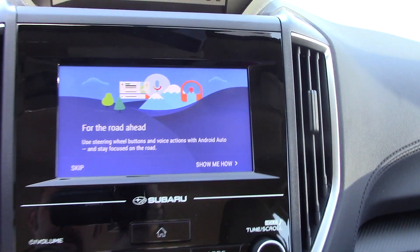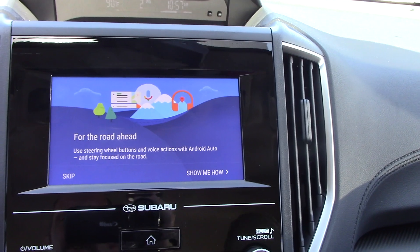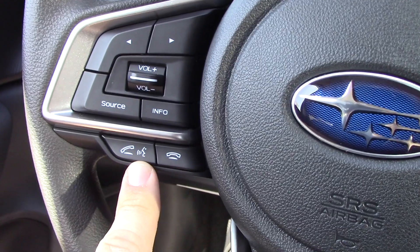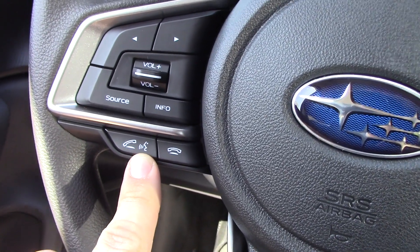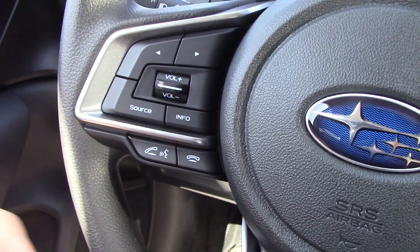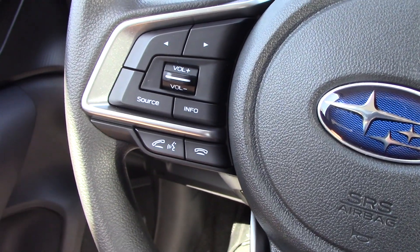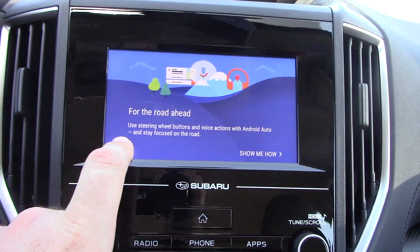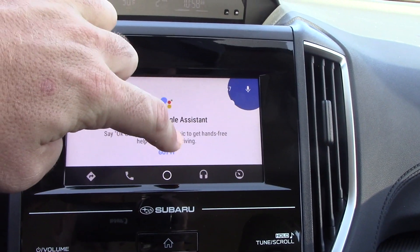For the road ahead, use steering wheel buttons and voice actions with Android Auto to stay focused on the road. On this particular car, the voice control button is this one right here. On some cars it's what I call the talky face button. In some cars it may look like an old school microphone, but you want to figure out which button on your steering wheel activates voice commands so you can interact with Android Auto. I'm going to skip ahead and talk to the Google Assistant — got it.